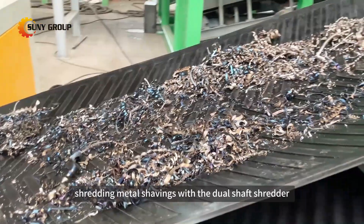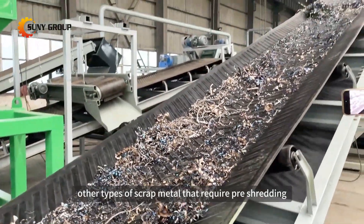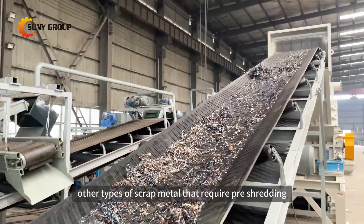Moreover, besides shredding metal shavings with the dual shaft shredder, this client also has other types of scrap metal that require pre-shredding.